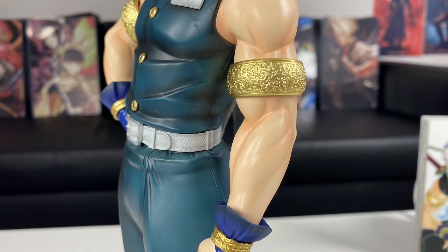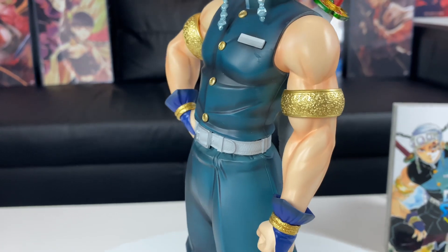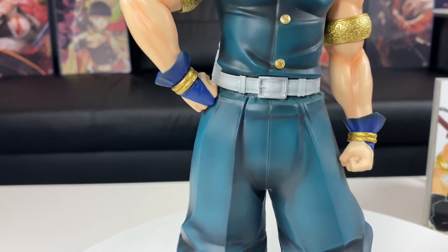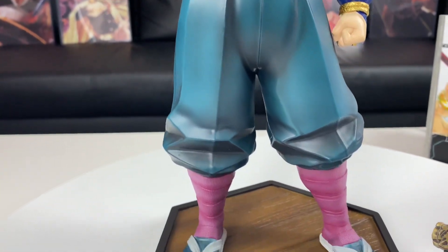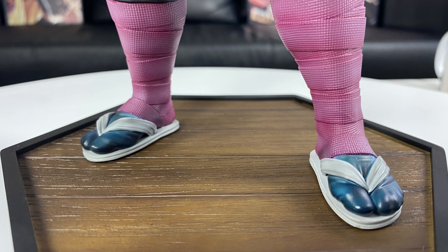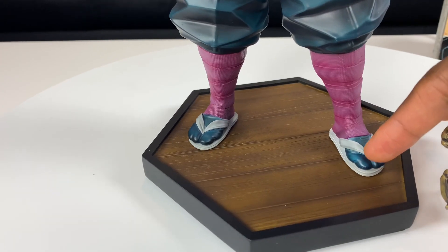I like how they have the gold rings around his arms — that makes it look nice. Uzui looks good overall. The shading on his Demon Slayer outfit is well done, and the base has a wood sort of texture on it. Check out the man's socks too — I like how the socks look with the sandals and the plate right there.